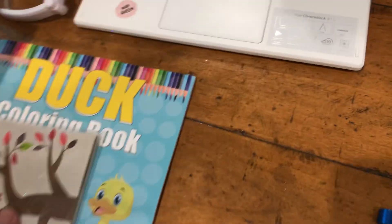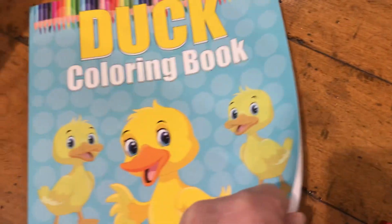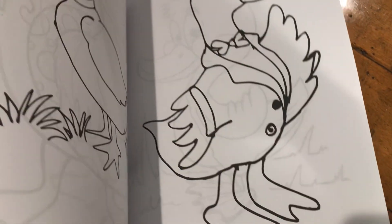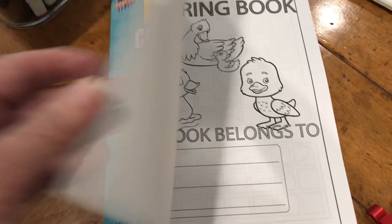I also got one — don't shoot! I also got Duck's coloring book. And I will probably be coloring in this coloring book as well.